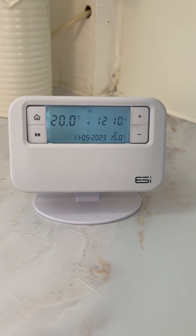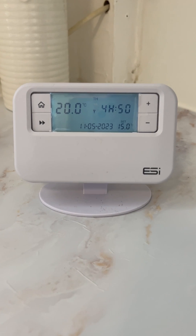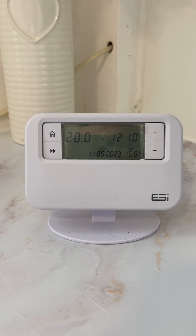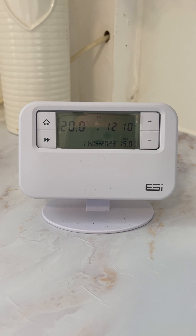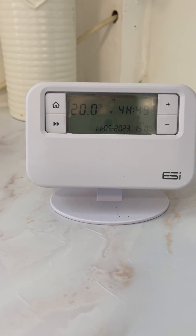The heating and hot water has been set on an automatic program so that you don't need to adjust any of the settings. If you do need to increase the temperature, you'll use this wireless controller in order to increase the temperature of the heating.